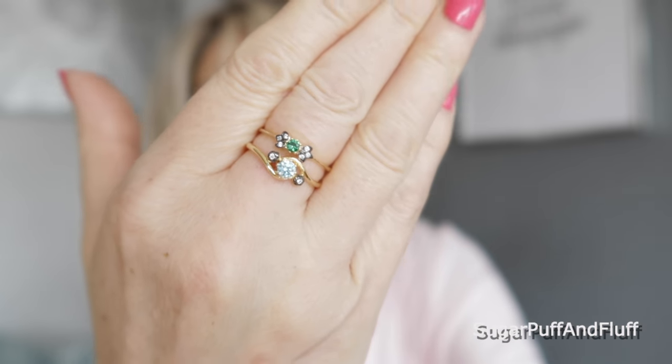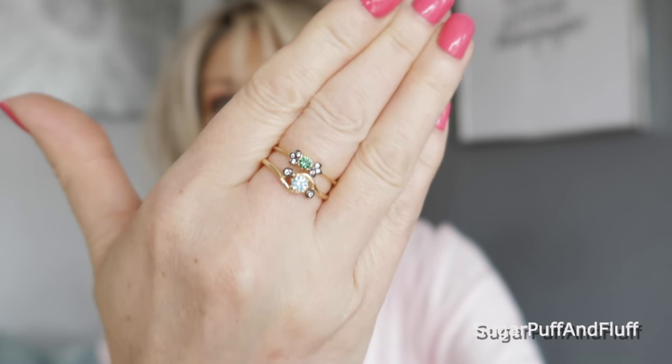Oh, there's another one! This is the Enchant Leaf ring, and again it's 18 karat gold plated silver, this time with emerald. I think you can stack them together. They're really nice and they fit me too. So that was Regal Rose.